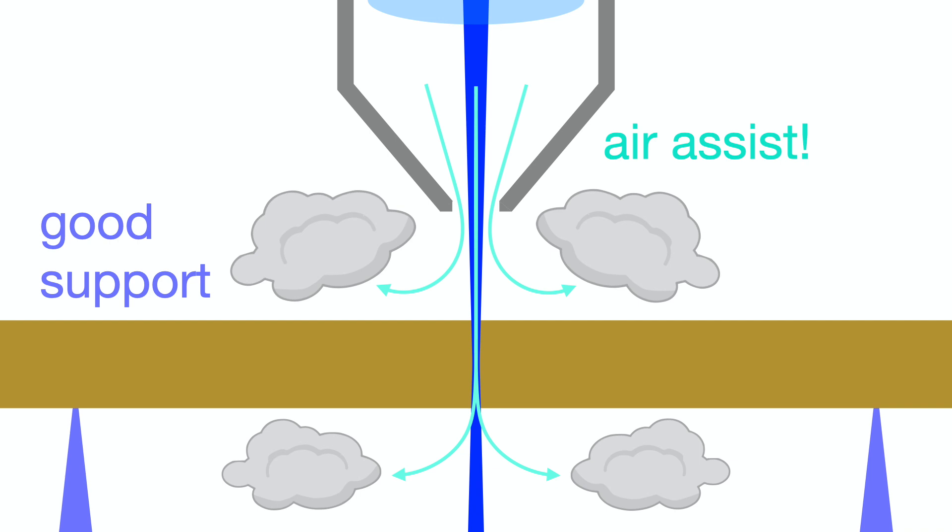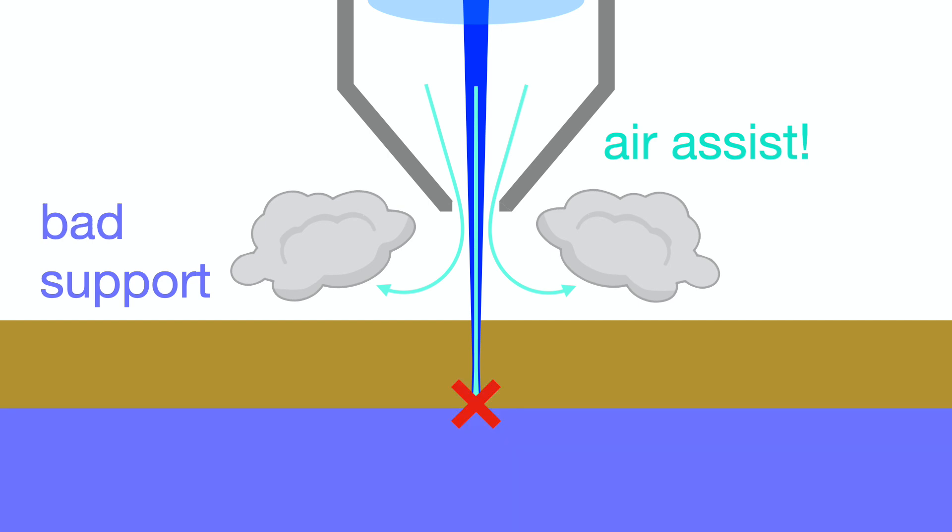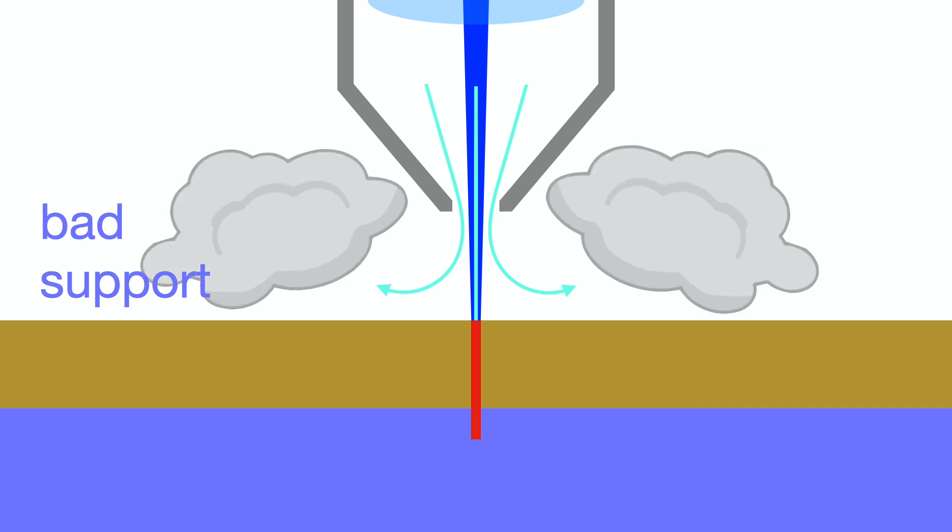You can also see here how nice it is to support your part away from the cut line. If you were to just lay it on top of a solid surface, there are less options for where the air can go. And actually there's more smoke generated as the laser tries to cut through both your part and the support surface.